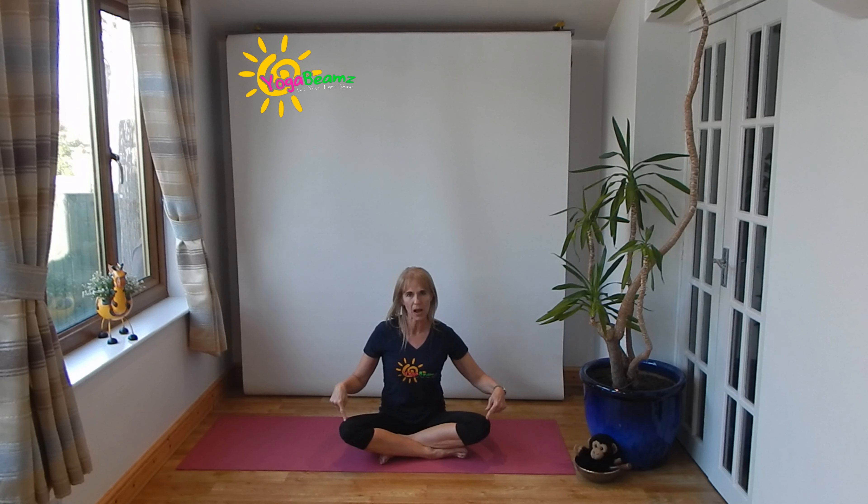Can you cross your legs like mine? Don't worry if you can't — we're just learning. Imagine your arms have turned into beautiful wings. Put them on the floor. We're going to do the bird breath. Breathe in through your nose and lift your wings up. Breathe out through your nose and put your wings back on the floor. Breathe in. Can you bring your hands together and put them all the way down in front of your heart? Wow! Well done! You were amazing on your Yoga Beams adventure. I can't wait to see you again — bye for now!